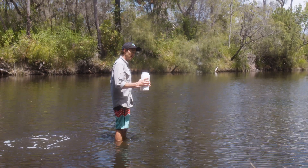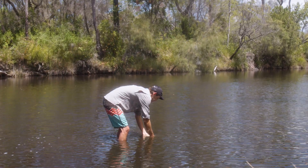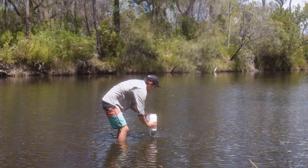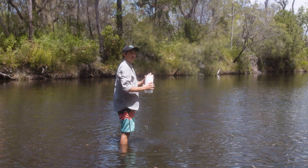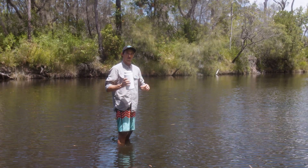When we're actually taking our final sample, place the container upside down, push down to a depth of about 20 centimetres, then turn your sample jar sideways, bring it up and screw on the cap. If the water is too shallow and 20 centimetres deep is going to disturb the sediment, just take it to a depth of about one third of the total water depth.